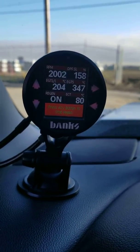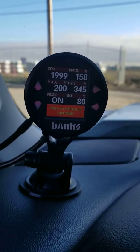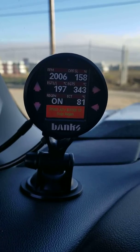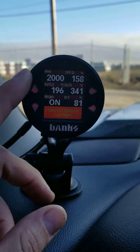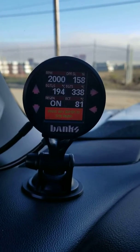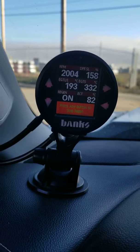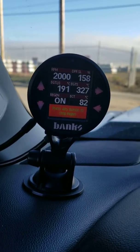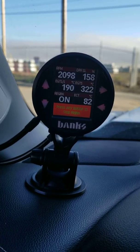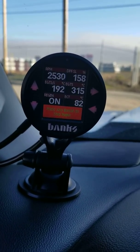My truck, for whatever reason, seems to get a high soot level very quickly. But this has definitely made all the difference in the world for my 2017 Duramax for regenning. Before I had this, I got 140,000 kilometers on it and have maybe seen the truck do half a dozen regens on its own. Anyway, hope this helps, bye.